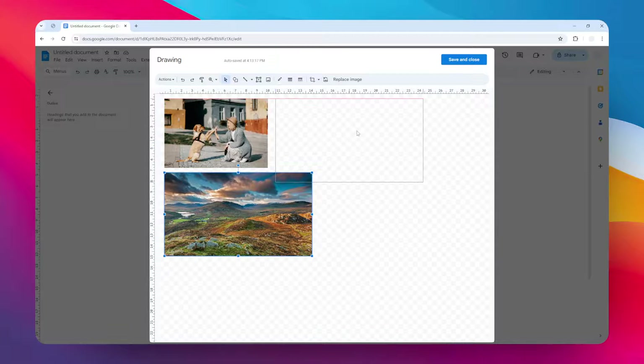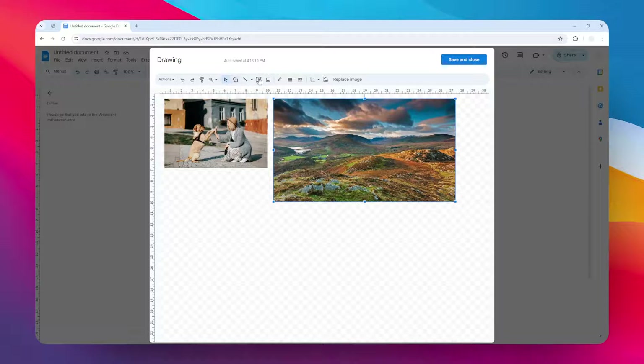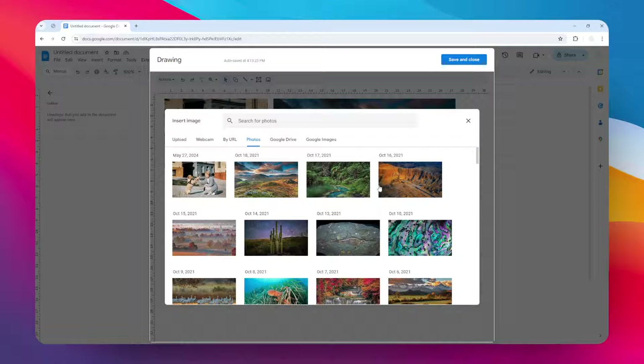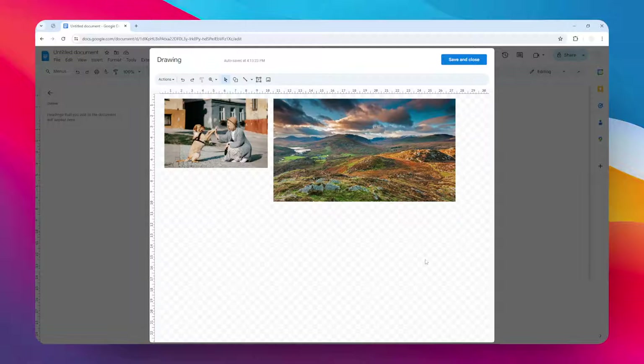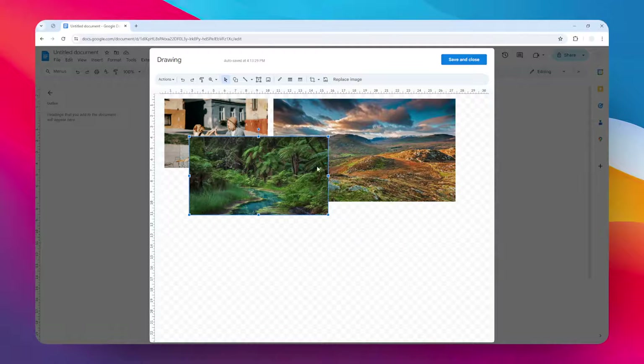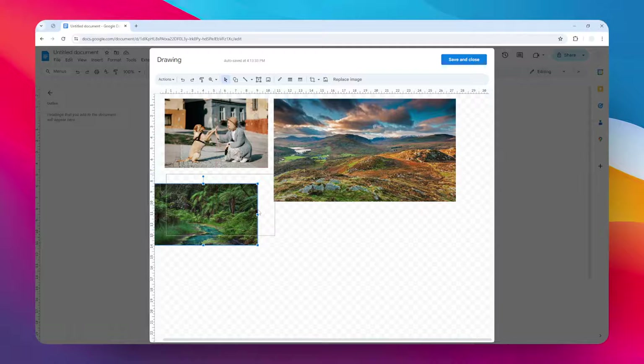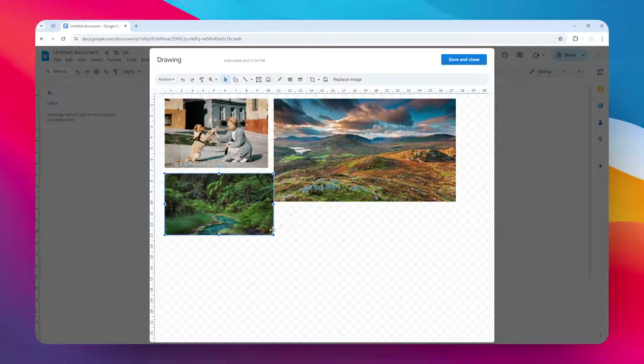I'm going to quickly resize to give some space for the next photo. Now let's add a few more — maybe this one. I want to make sure that it's properly aligned with the other images.